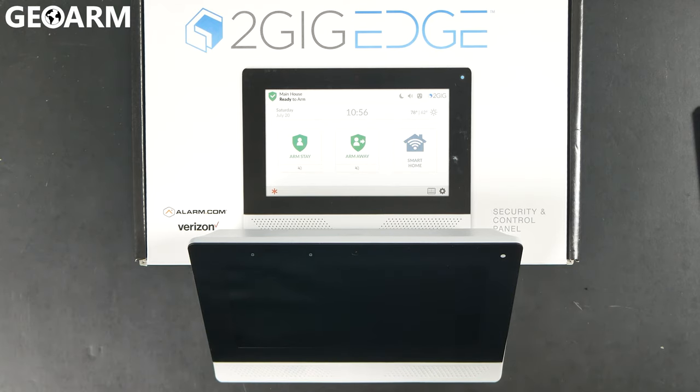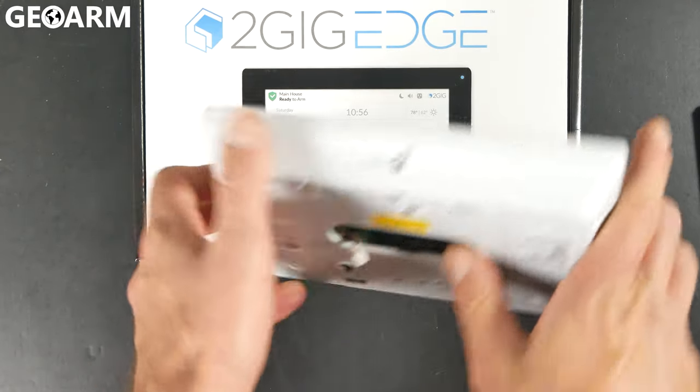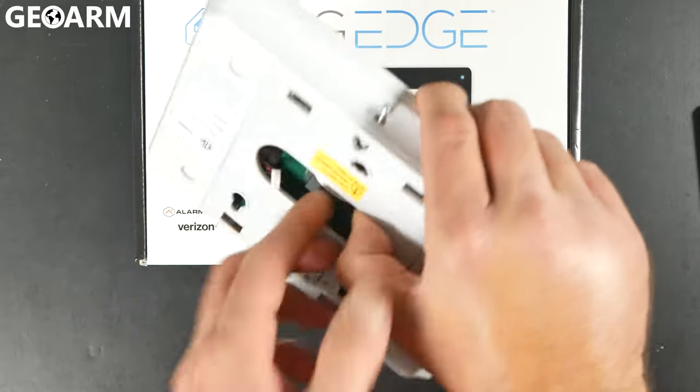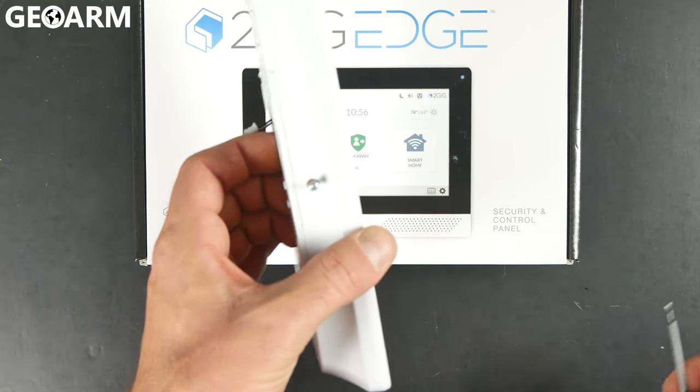We're going to show you how to wire this 2GIG Edge keypad. It's super easy to do. As you can see, this thing is almost identical to the actual 2GIG Edge itself. You'll notice immediately that there is a screw at the very bottom of this, just like on the 2GIG Edge itself.